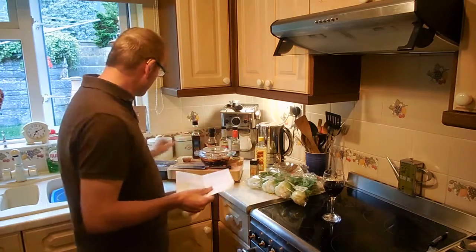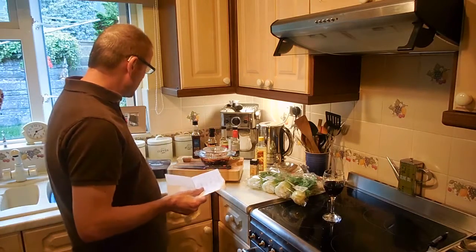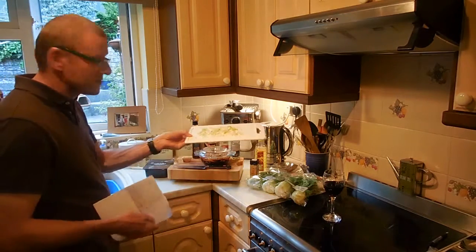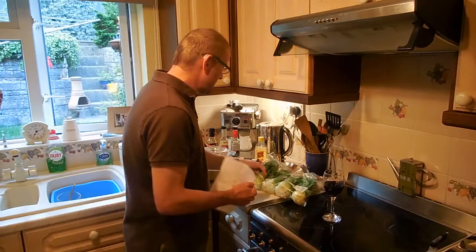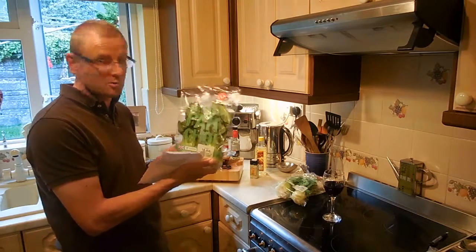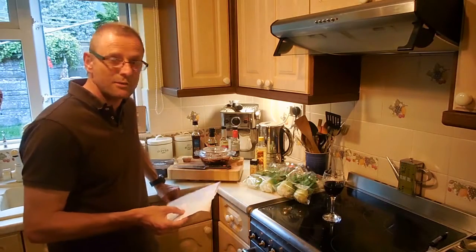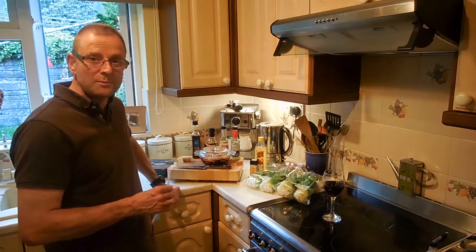We have some shiitake mushrooms, some finely chopped spring onions, and we've got some pak choy — it actually says bok choy, and I don't know the difference between pak choy and bok choy, so hopefully that's the right thing. The only other thing we're going to use is a Thai sticky rice, as we did with the Thai green curry, and we're going to plate it up similar to that.